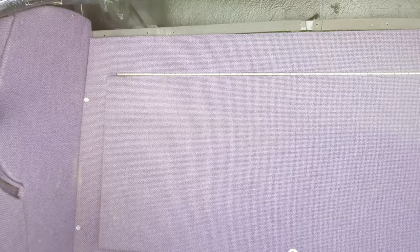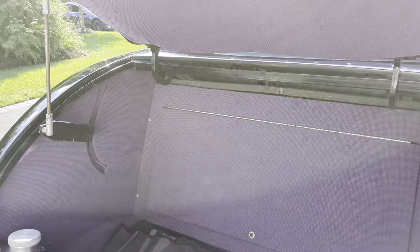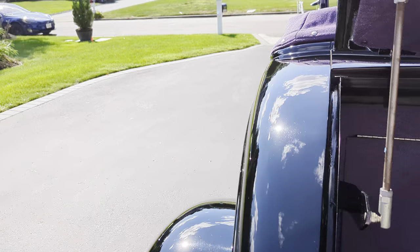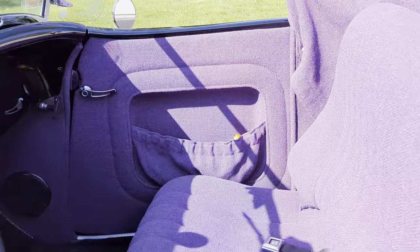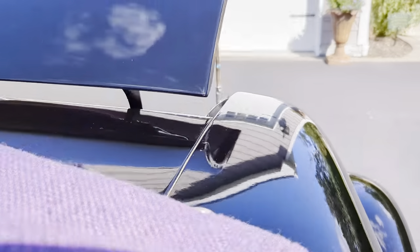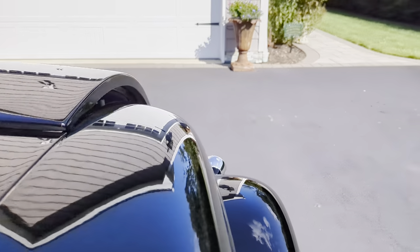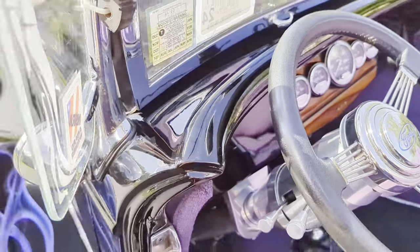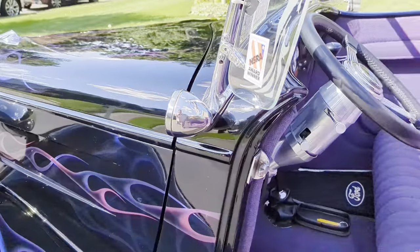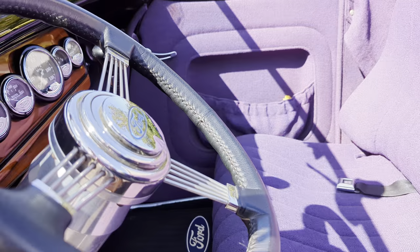There's also a remote control up underneath the dash so you can operate the stereo while driving. Suicide doors with chrome latches and hardware, and added turn signals.